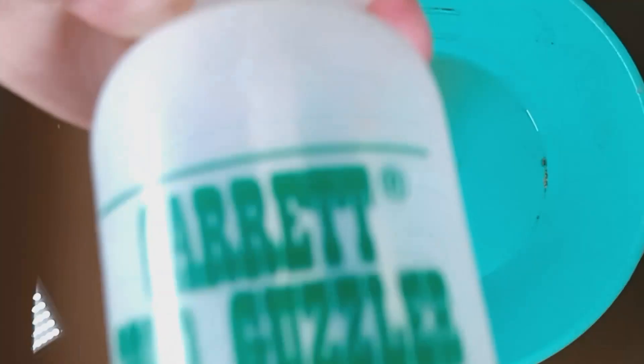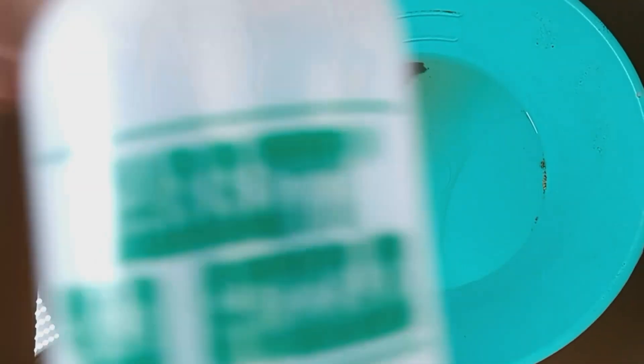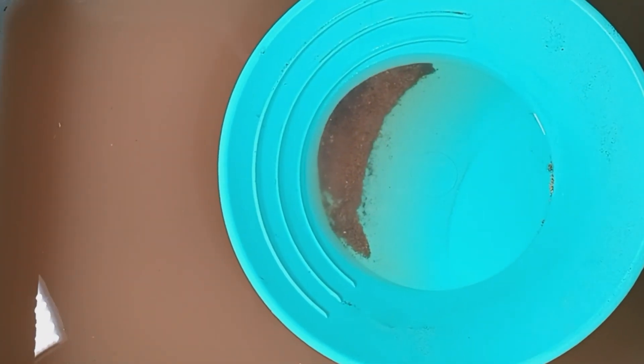Nobody ever talks about this — the Garrett Gold Guzzler. Fan-freaking-tastic. I've tried a bunch of them, and this is the only one I like.